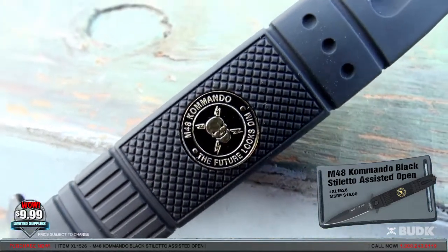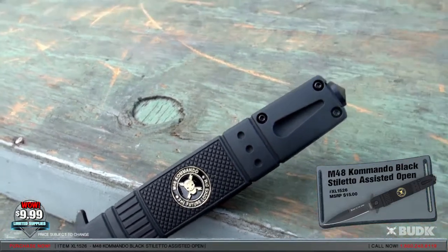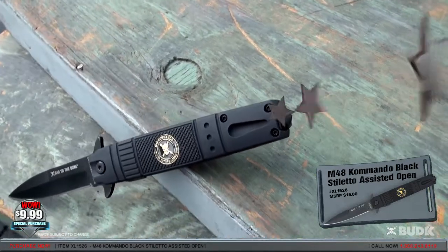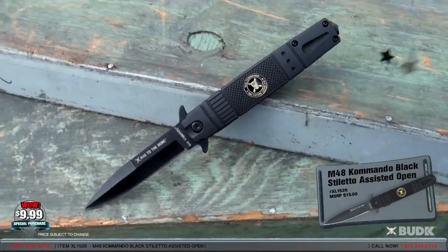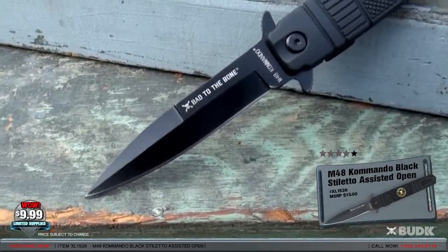The rubberized aluminum handle is comfortable and offers a superb grip. The M48 Commando Medallion completes the Stiletto. It's 5 inches closed with an 8 and 3 quarter inch overall length. This product has an average rating of 4.5 out of 5 stars.